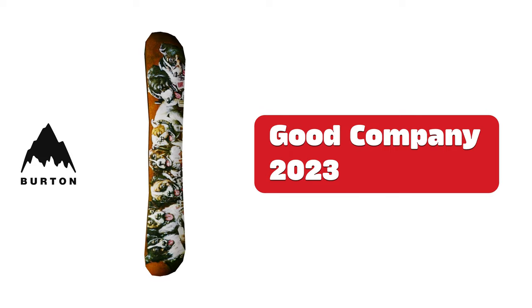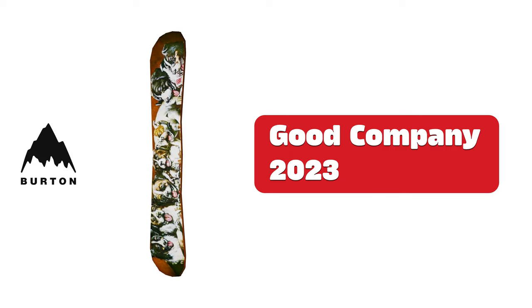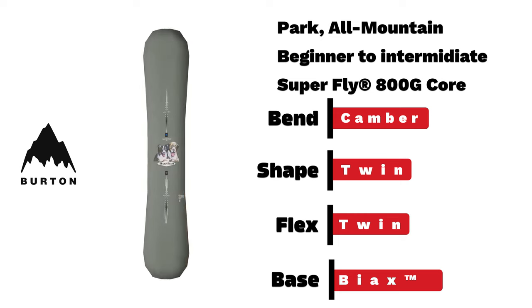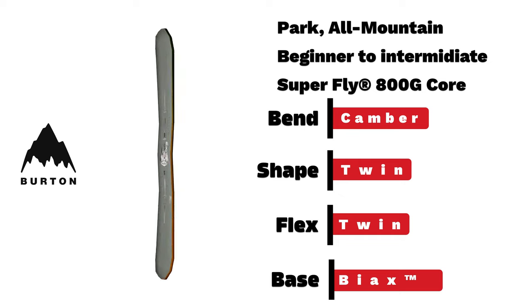Burton Good Company. Another returning classic with one of my favorite designs — a beginner to intermediate park board with camber bend type and twin flex and shape.